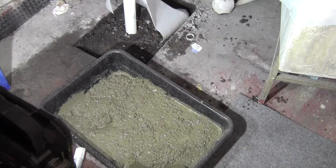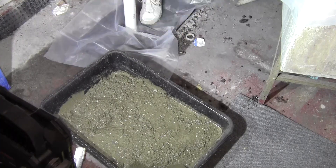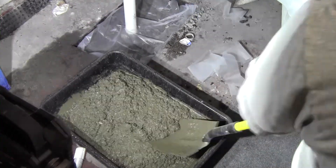Here I'm showing the vapor barrier — this is a three and a half mil plastic vapor barrier that I got from Home Depot, just getting this cut and fitted to cover this up to help keep a little bit of moisture from coming up.